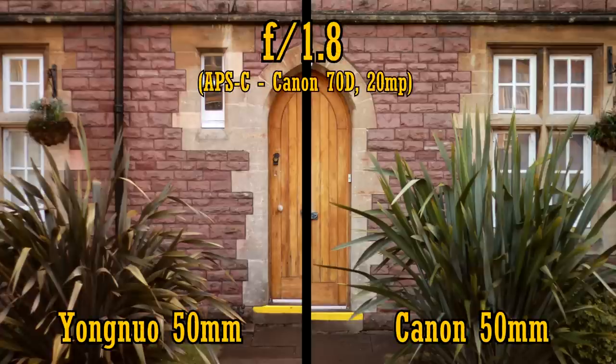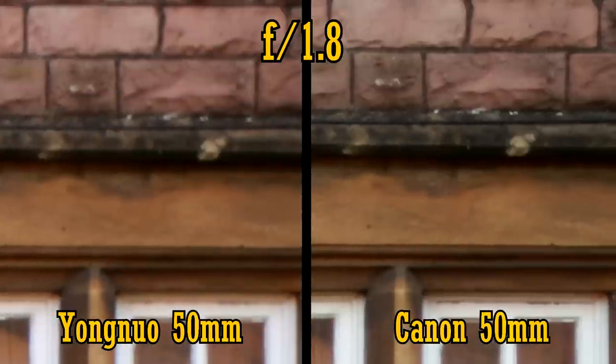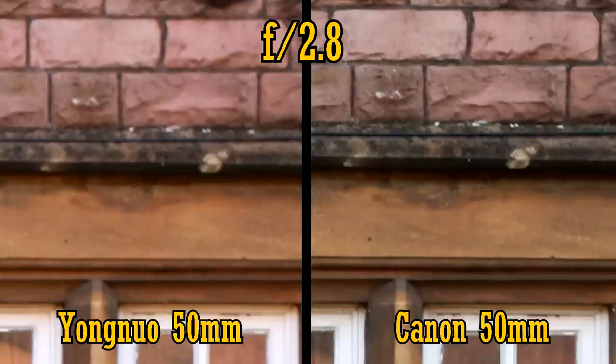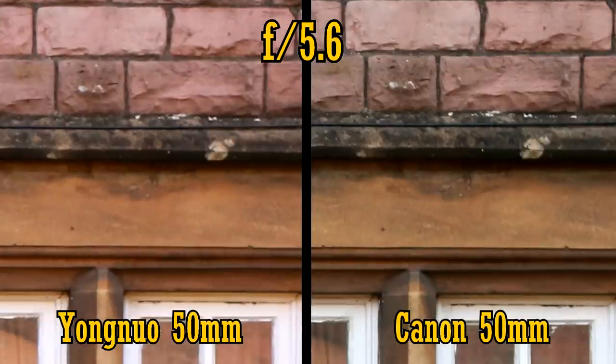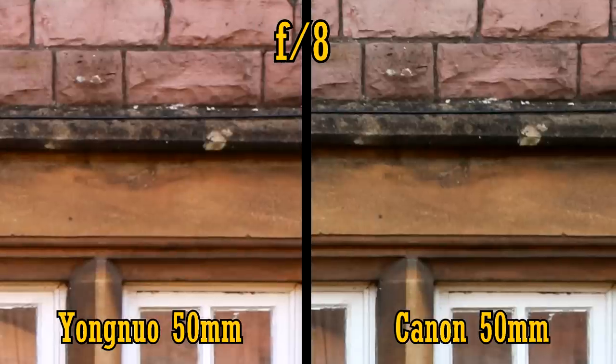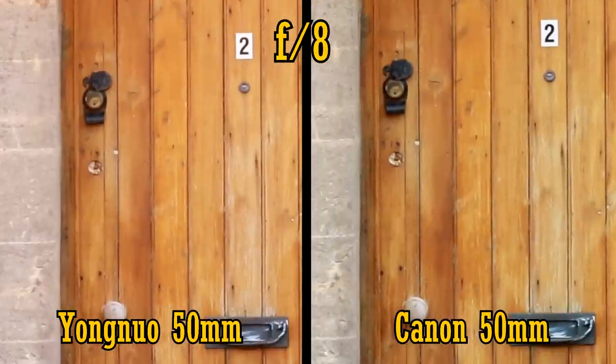Let's look at the lenses on an APS-C camera, a 20 megapixel Canon 7D. At f1.8 in the middle of the image, the Canon lens is considerably sharper, with the Yongnuo lens being rather soft. In the corners, both lenses are soft, but the Yongnuo fares a lot worse than the Canon. Stop down to f2.8 and the Canon lens gives a clearer picture, while the Yongnuo still struggles. At f4, or further down to f5.6, both lenses become quite sharp, although the Canon retains its advantage. At f8, the Yongnuo lens reaches its highest levels of sharpness. Back in the middle, both lenses are very sharp. Again, the Yongnuo lens seems to have a noticeable magenta color cast.